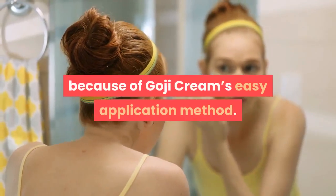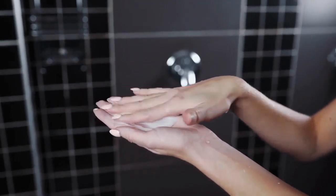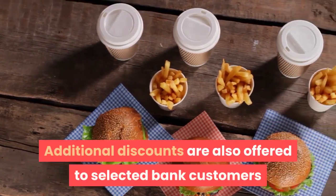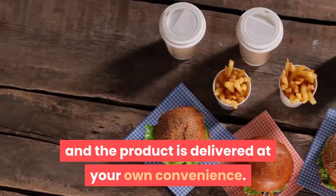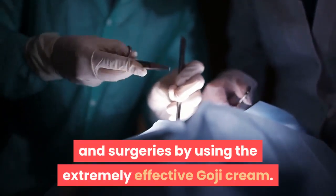Getting glowy, wrinkle-free skin is now simple because of Goji Cream's easy application method. Ordering at an online store like Amazon is very advantageous as there are heavy discounts, especially on bulk orders like a pack of four. Additional discounts are offered to selected bank customers, and the product is delivered at your convenience — making youthful skin easy without expensive treatments or surgeries.